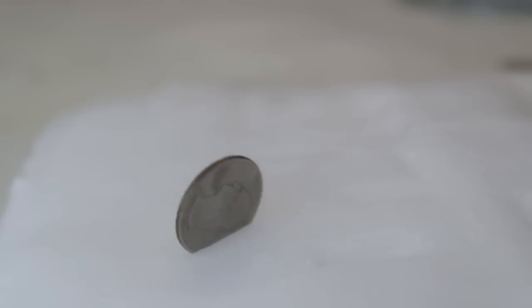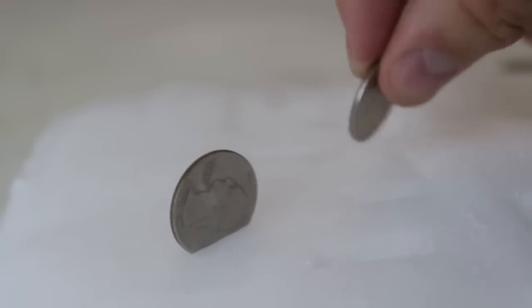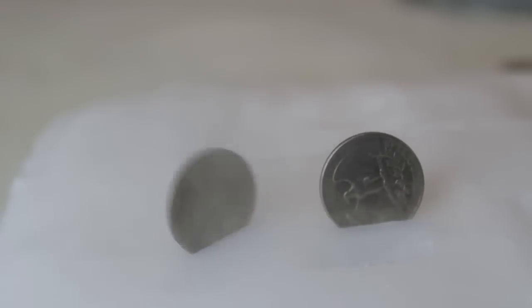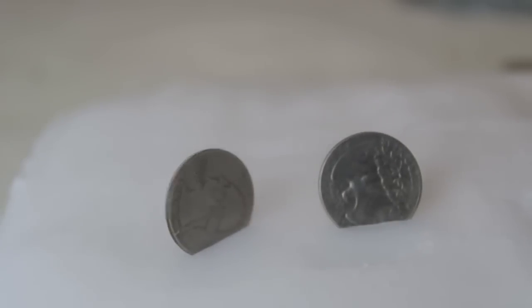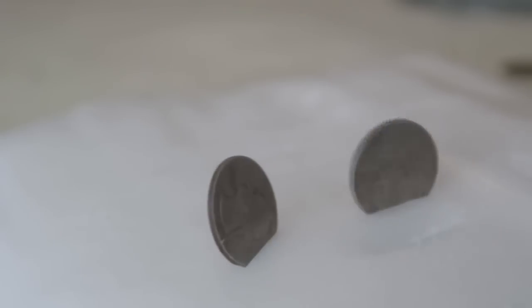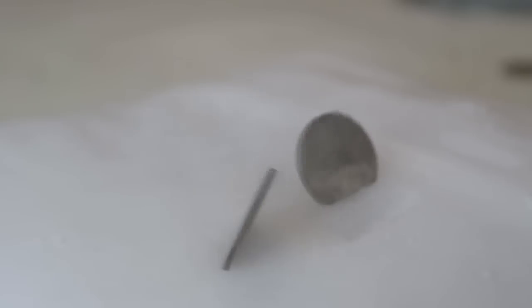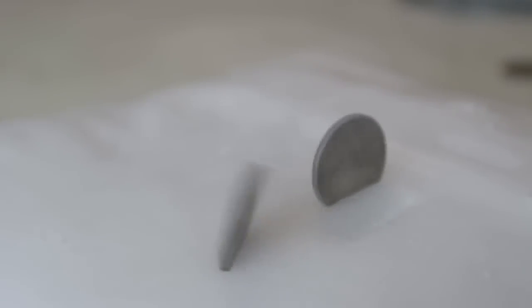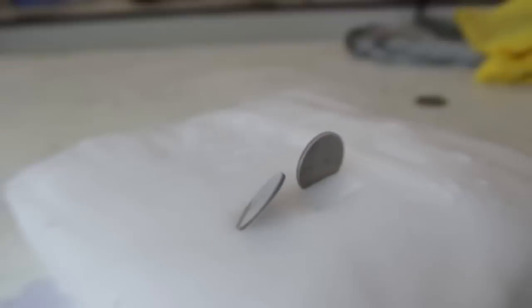Check this out — oh my goodness, that went crazy! That's like the fastest I've ever seen. Wow, that's crazy — I've never seen them going that fast! Tell me in the comments below why they do that when you stick it into dry ice.